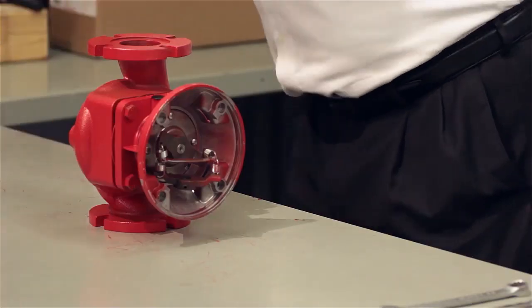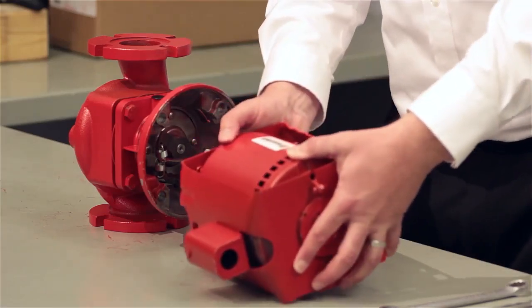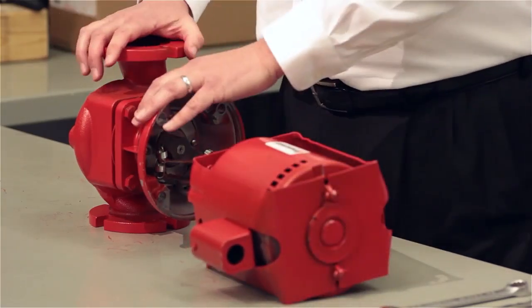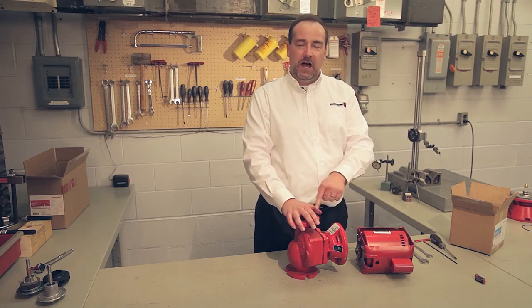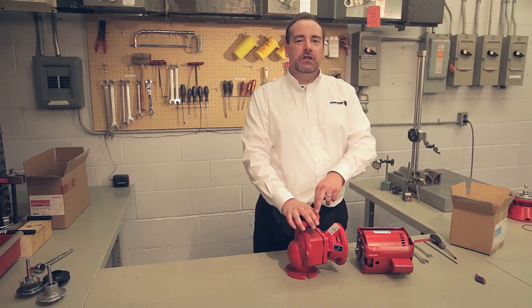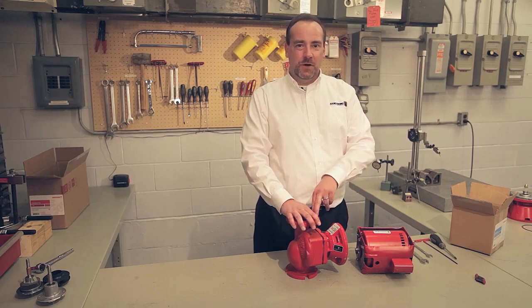The only thing left to do is to reinstall the motor on the back end of the bearing assembly. Congratulations — you have just installed an Armstrong maintenance-free bearing assembly on an Armstrong circulator, and you will get many years of trouble-free service.